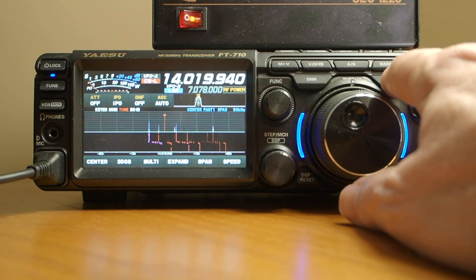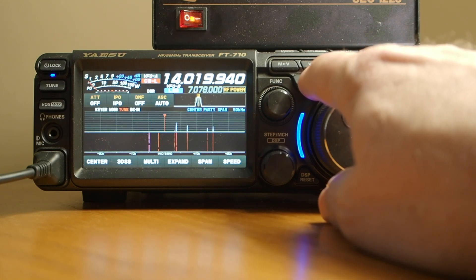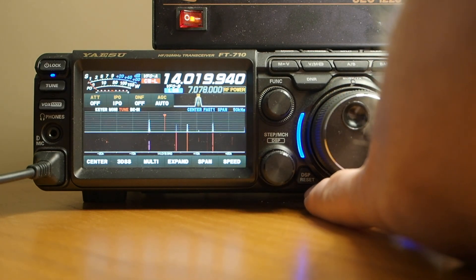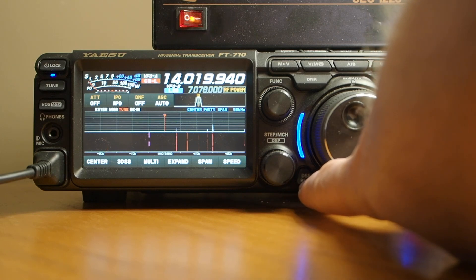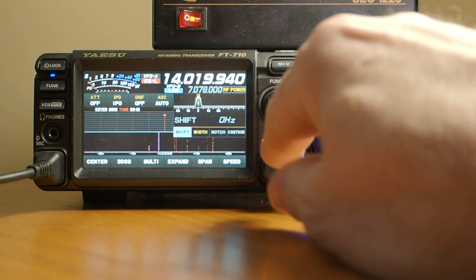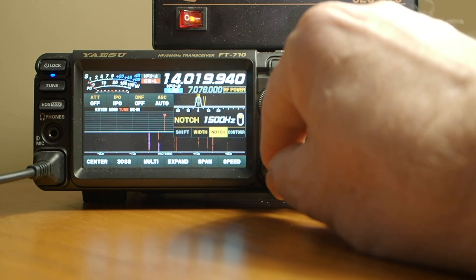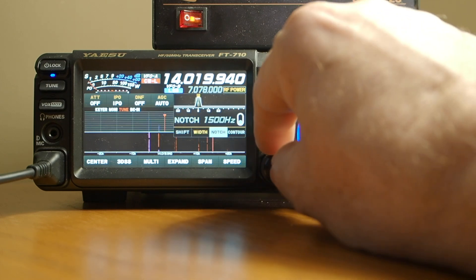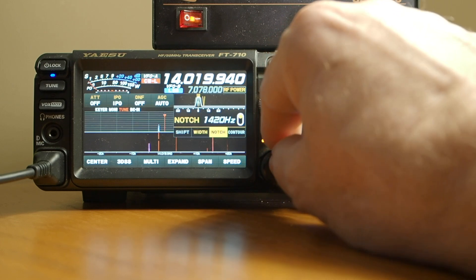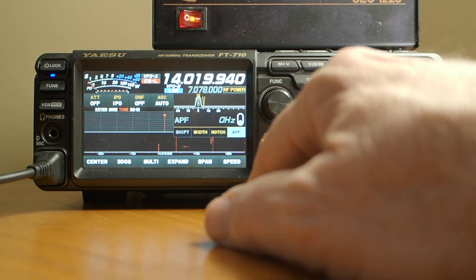Down here we can shift our filter to narrow. Here we have digital noise reduction, which is exceptional on this rig — it's really a delight to use. To the lower left of the VFO knob is a DSP reset, so if you get too deep into the DSP you can hit that. To get to DSP, push this button here and you can affect the shift, the width. If you want to use a notch filter you can engage or disengage it, and once engaged you set the frequency you want to notch out. Contour is also available there — I'll let you read up on that.